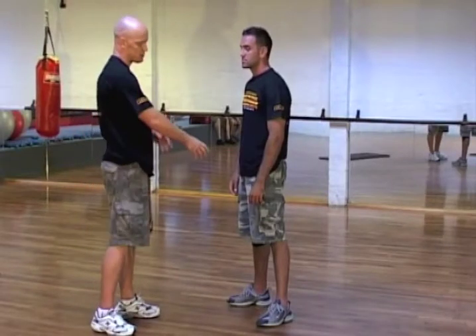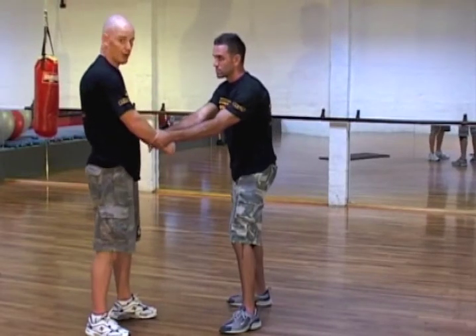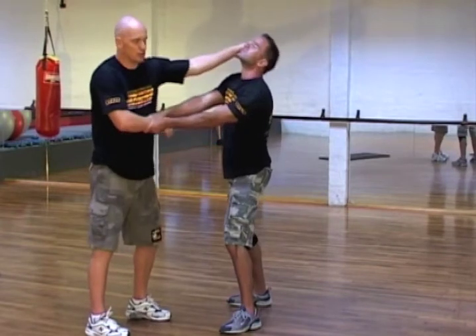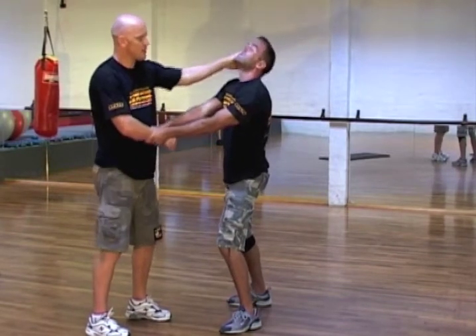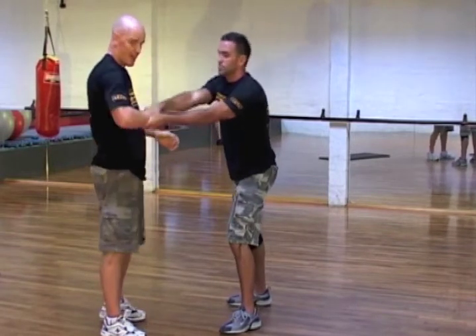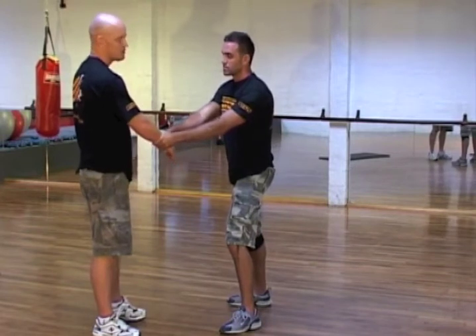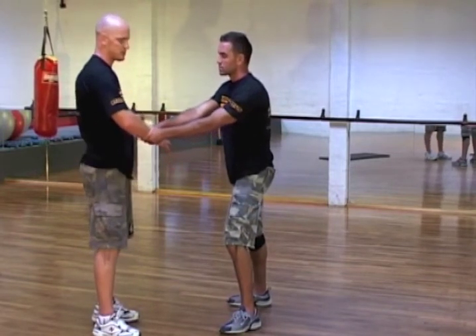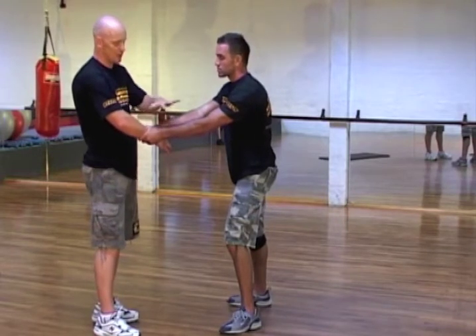The next situation is where somebody's grabbing two hands onto one. Now, depending on the level of violence, I might want to get immediately into this guy's eyes. This might just be a drunk person at a social event hanging on to me. So it all depends on how I'm going to respond.